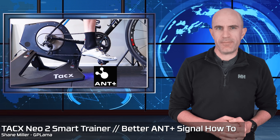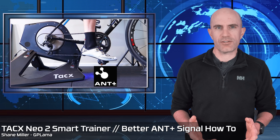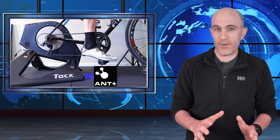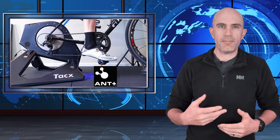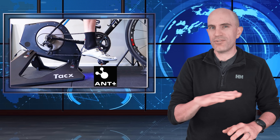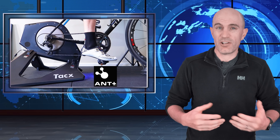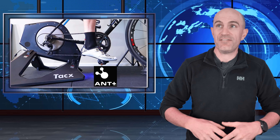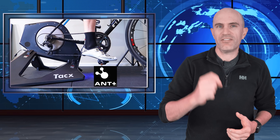If you're an owner of a smart trainer or a power meter, you've likely encountered dropouts or signal problems. If you haven't, you're very lucky. In the majority of cases you won't notice these happening because the software we use will smooth over any issues. But if there are enough of them occurring, you'll get lagginess, slow response in sim mode, slow response in ERG mode, and those dropouts with zero power on screen. Very frustrating.